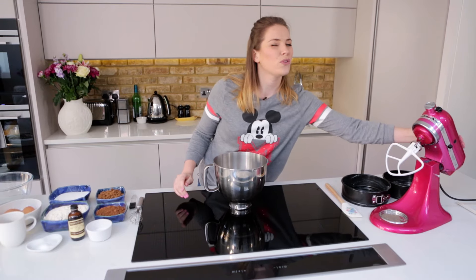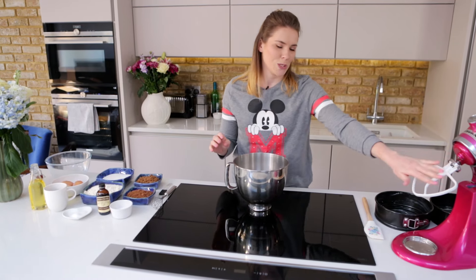Obviously you don't need a KitchenAid for this. You can just do this by hand or with an electric whisk or whatever you've got. But she makes things so much easier.